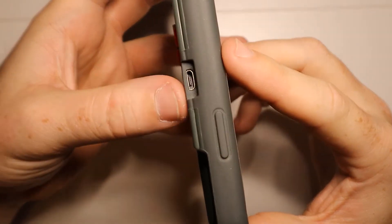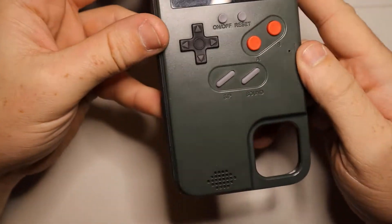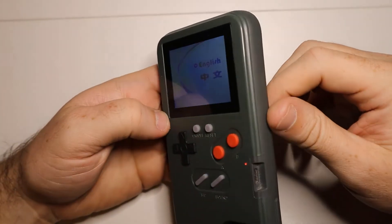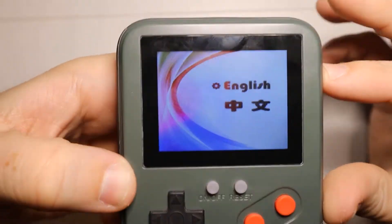It has a micro USB charging point, and it actually stays charged for a very, very long time. What's really cool is you can turn this on — this actually is a playable case, and it has that little speaker right there. You can hear it; that's a startup screen.